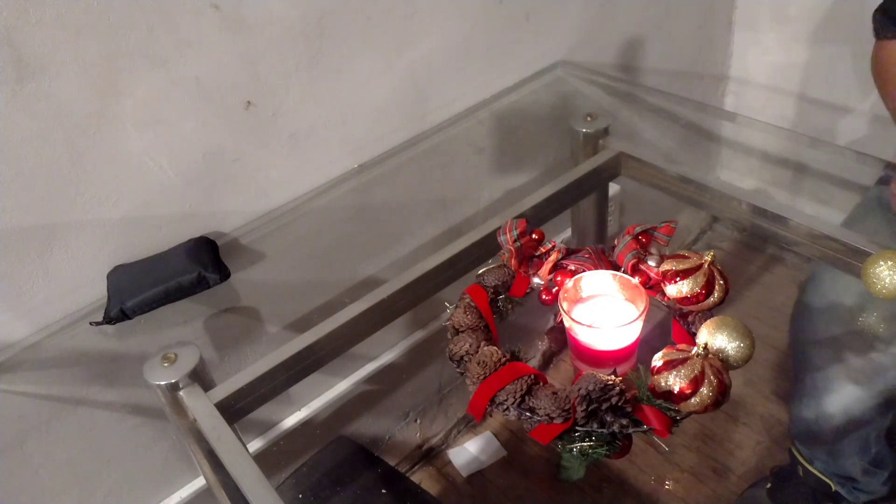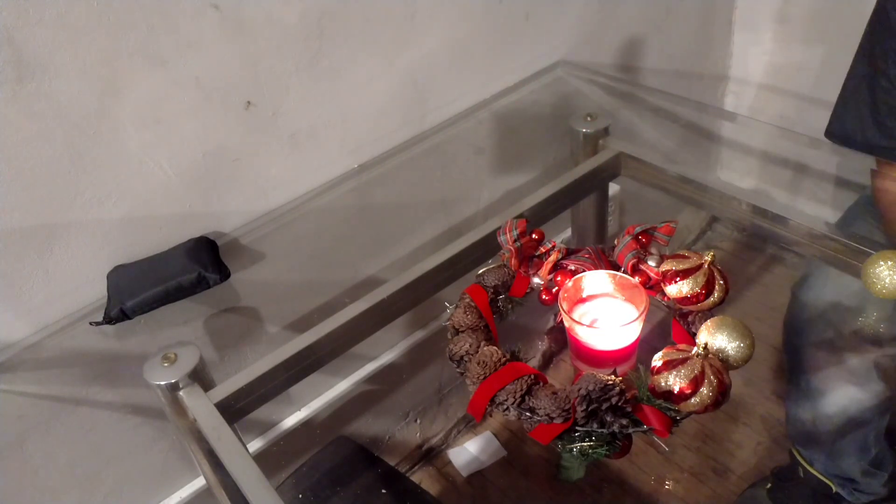Ta-da! Don't throw away some of your stuff that looks like it needs to be thrown away. If it's seen better days, spruce it up and save yourself some money.